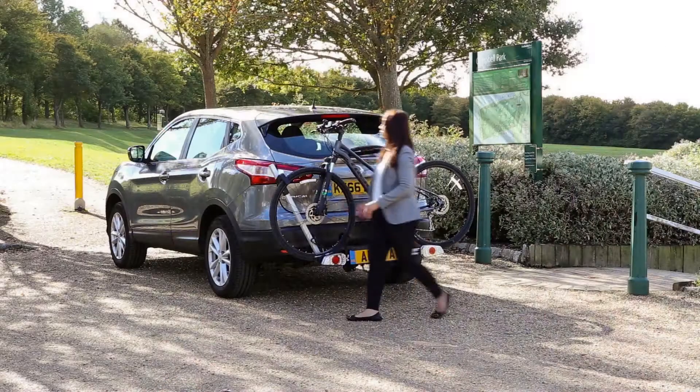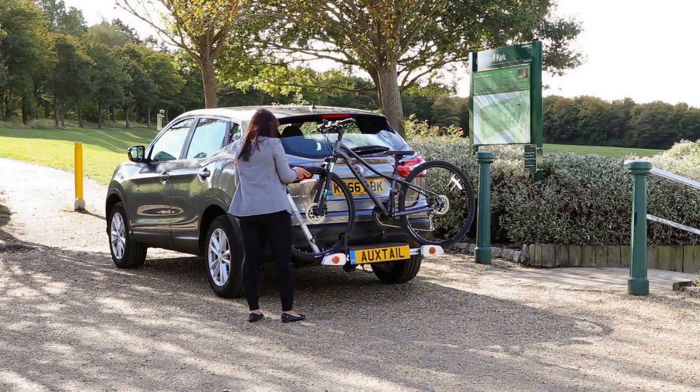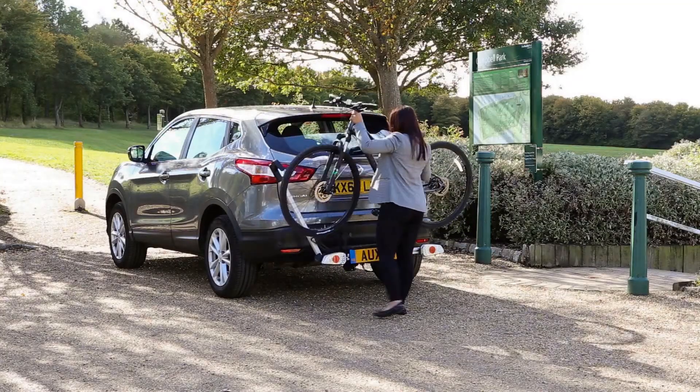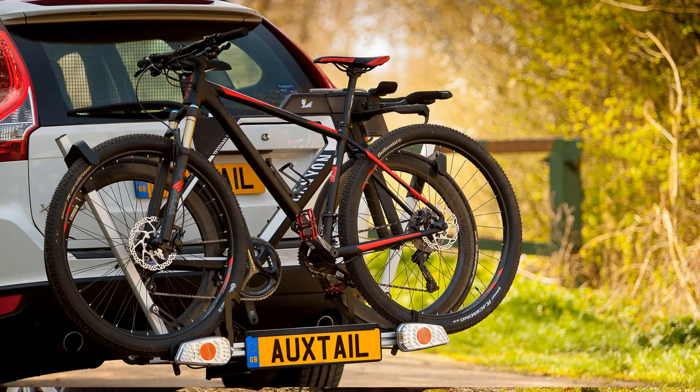We're using ratchets to clamp onto the front tyre. The ratchets just need to be pushed on or pulled on, so it's very fast to load the bikes. The fact that we're gripping the front tyre means that it's very versatile because all bikes have tyres, and we don't rely on having to clamp the frame — so it's very good for bikes which are carbon, where you shouldn't really clamp on the frame.